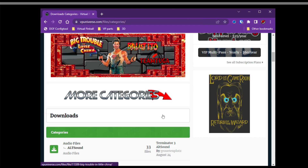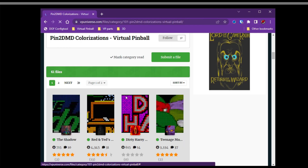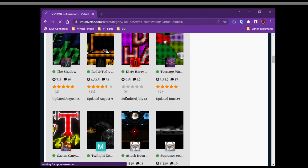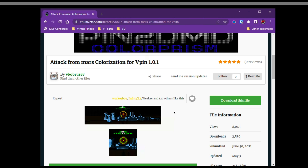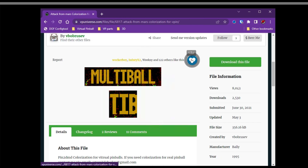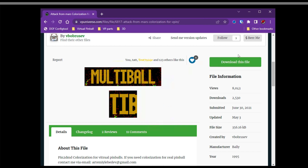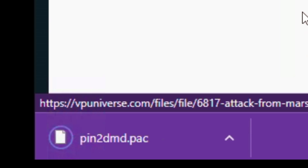Now, once you've got that, we need to download the colorized DMD. There are about 60 or 70 that have been made by folks in the community, and I thank you guys so much. For that reason, I'm going to click that little heart and download this file on my computer. This is for Attack from Mars and the format is a .pac file.